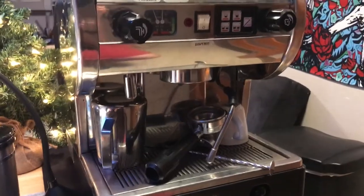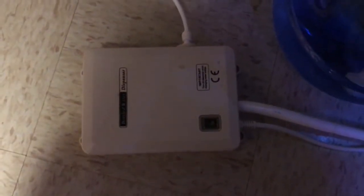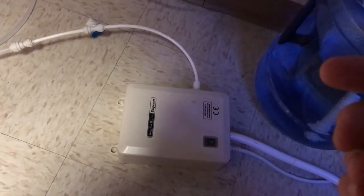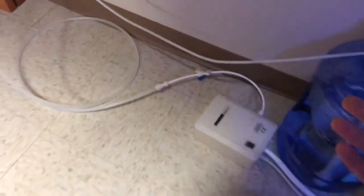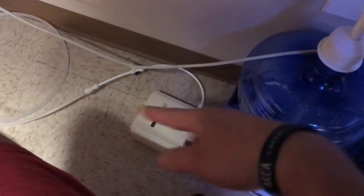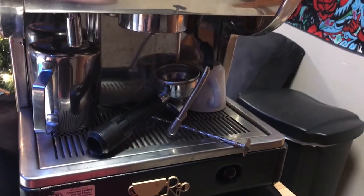The machine's plugged in up there, it goes pumping water. That's the sound it makes when it's running — it's not that bad, especially if it's hidden away. There's probably 20 to 30 feet of line before it hits the espresso machine, and it just sits back here and only turns on when it needs water. When it detects that it's calling for water, it turns on.